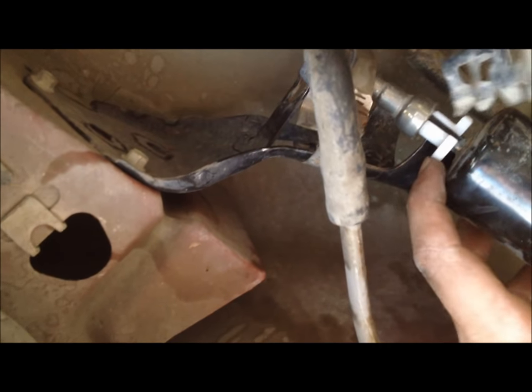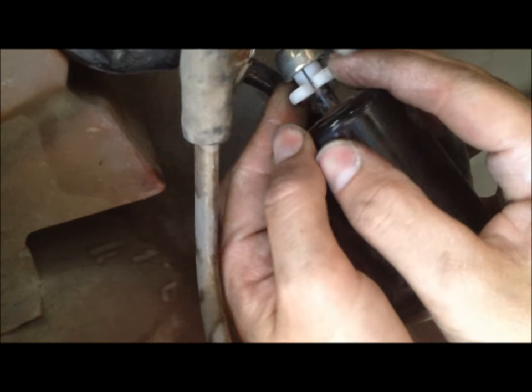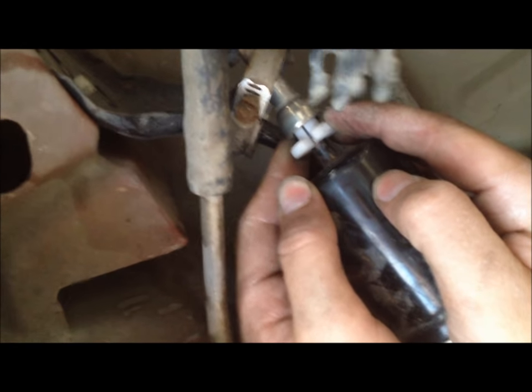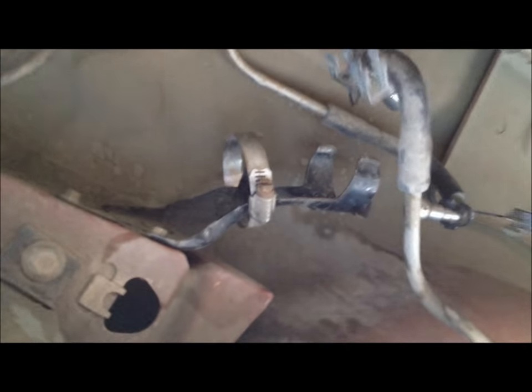We have our fuel disconnect line tool back on here and we're just going to push it up into this line and then pull the fuel line off of the filter. Then you just pull the lines off — and this is the fuel filter right here. We're just going to throw it away and put the new one in.